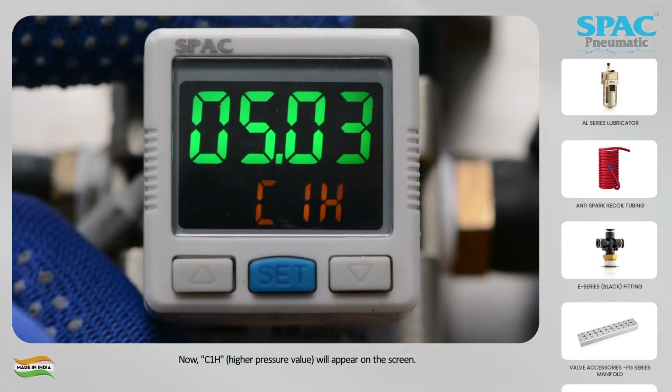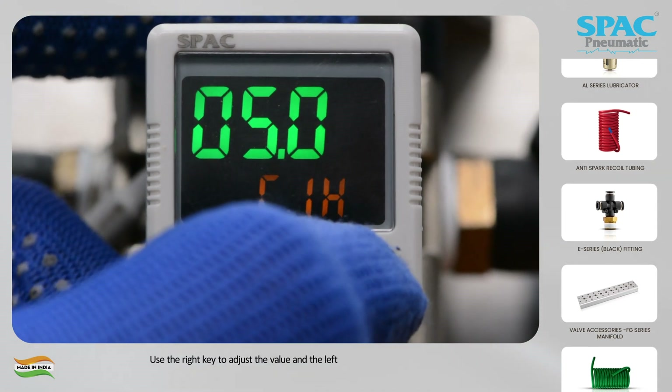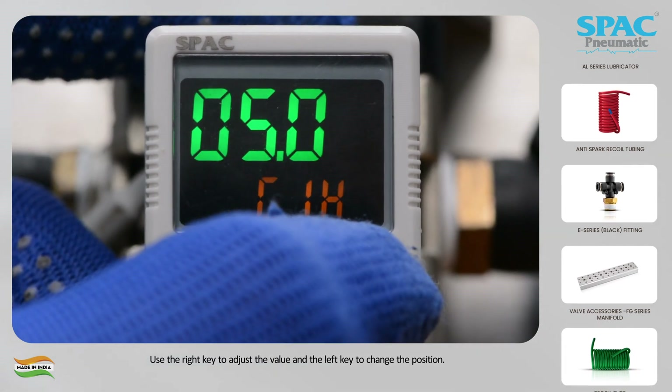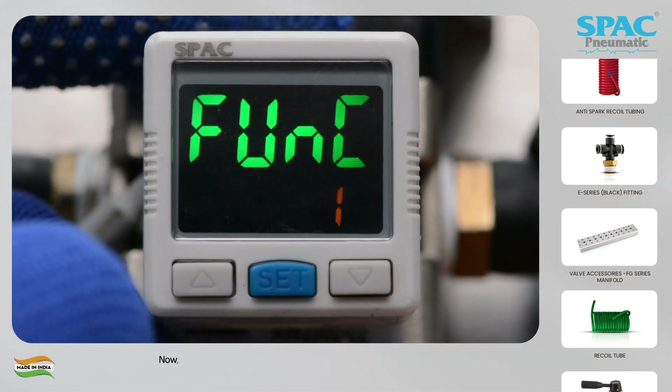Now C1H higher pressure value will appear on the screen. Use the right key to adjust the value and the left key to change the position. Long press the center key to confirm the setting.